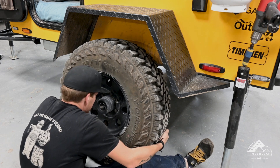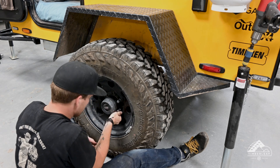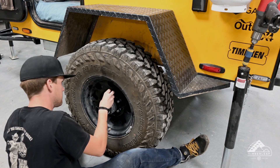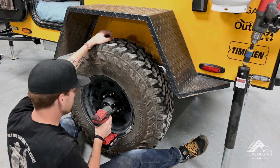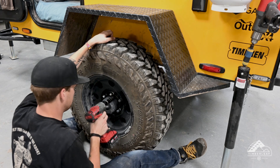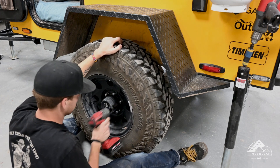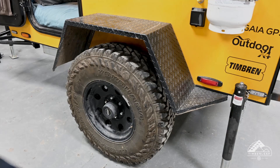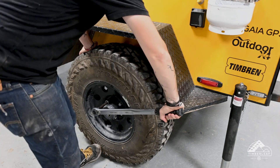Now that we've wrapped up the grease procedure we can put the tires back on. Always remember to hand tighten the lugs as you start them so you don't cross-thread or do any damage to the threads. Once started by hand you can use your impact driver or wrench to tighten them all the way. Once both wheels are reinstalled, lower the trailer back down under its own weight, and using your torque wrench in a crisscross pattern go ahead and tighten your lug nuts to 90 foot-pounds.